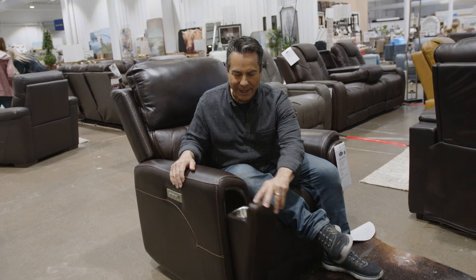All right, let's start simple. You think this is just an armrest for your recliner? Guess again — hidden storage. And there's a cup holder for that recliner too.